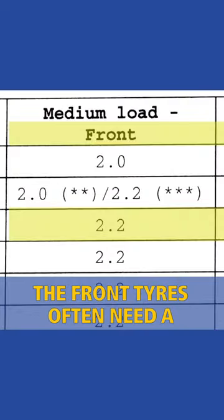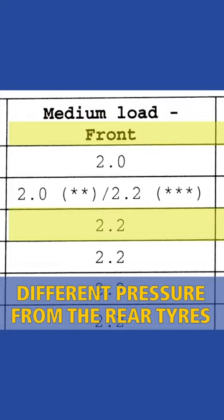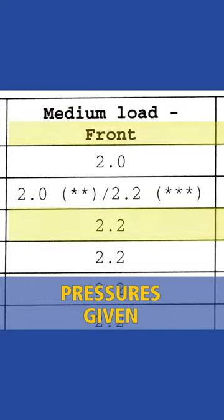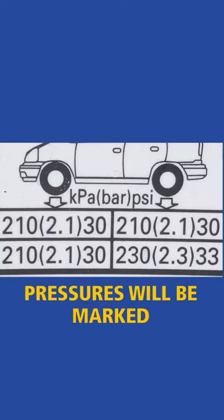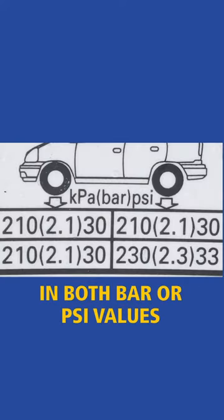The front tyres often need a different pressure from the rear tyres. Also, there are usually two pressures given for light loads and heavy loads. Pressures will be marked in both bar or PSI values.